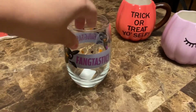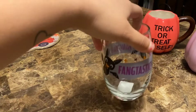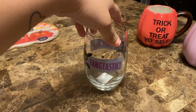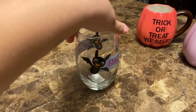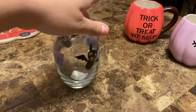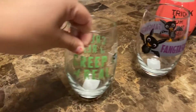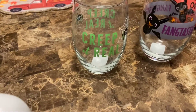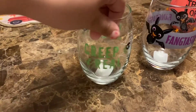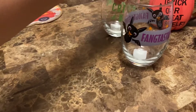This one's from the Dollar Tree — these are wine glasses and it says 'fantastic,' with a bat. Overall cute and very well made and heavy. I had to get this one — it says 'creep it real' and it has spiders all around. So cute.